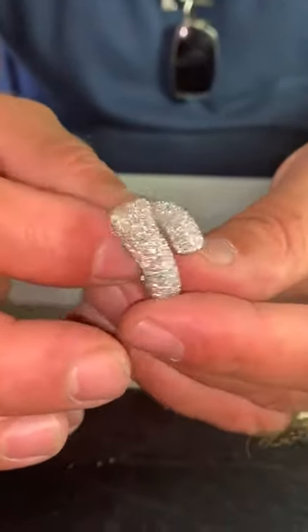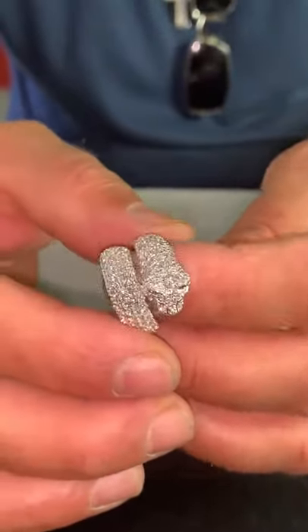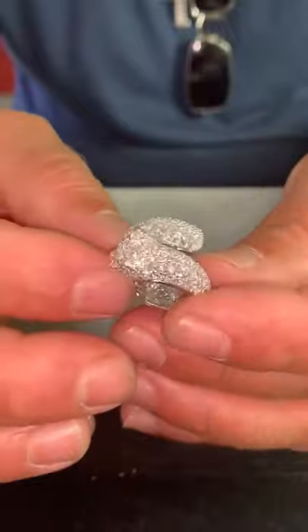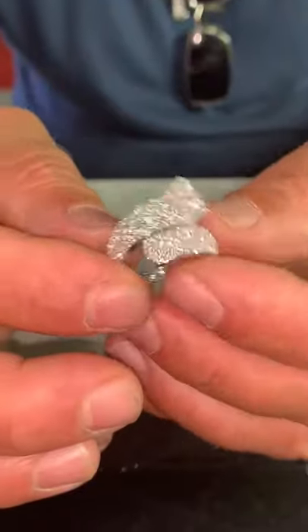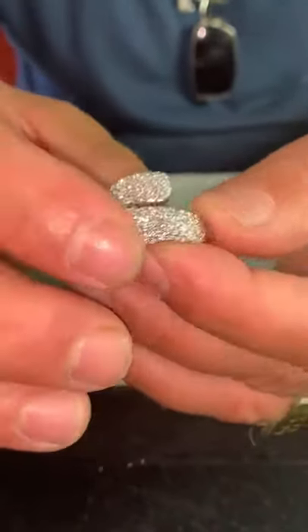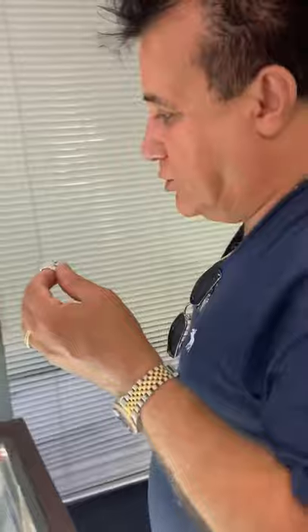Especially his specialty now is micro pavé. Micro pavé is a technique where we use a microscope to set the diamonds. So now we are going to walk into his production facility and see how the micro pavé is done.